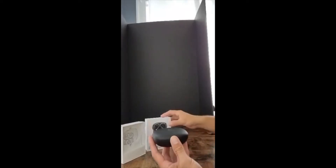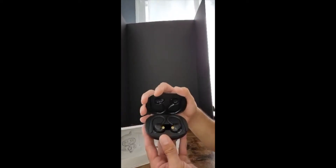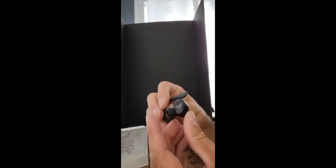Hey guys, sitting here with a set of wireless earbuds that just came in. Let's take a look and see what you get with this order. You charge these right in the box too. You got the ear hooks right here for extra security.